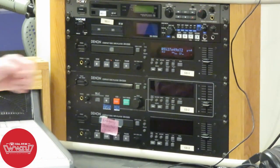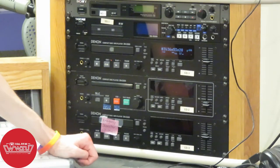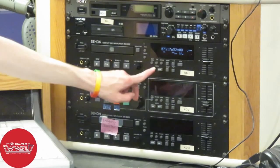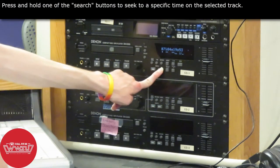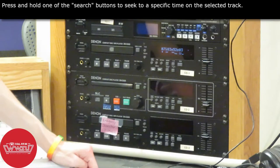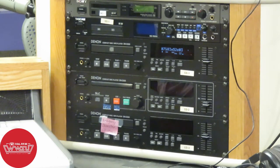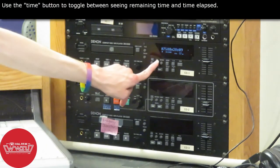That knob skips around track by track, but if you want to go to a specific time on a specific track, you can use the search buttons down here — press and hold until you get to the desired time position in your track. By default it shows the remaining time, so the counter goes down instead of up. If you want to see the actual time position starting from zero, you can push the time button to switch it to elapsed mode instead of remaining mode.